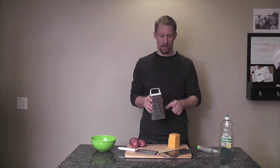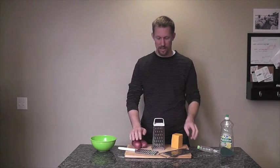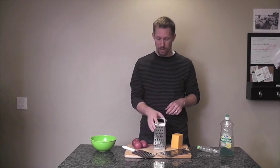In our family, we do a lot of cheese and we do a lot of potatoes for hash browns. And these little guys right here, they're just not stable enough to do the big, hard stuff. So we use a box grater.